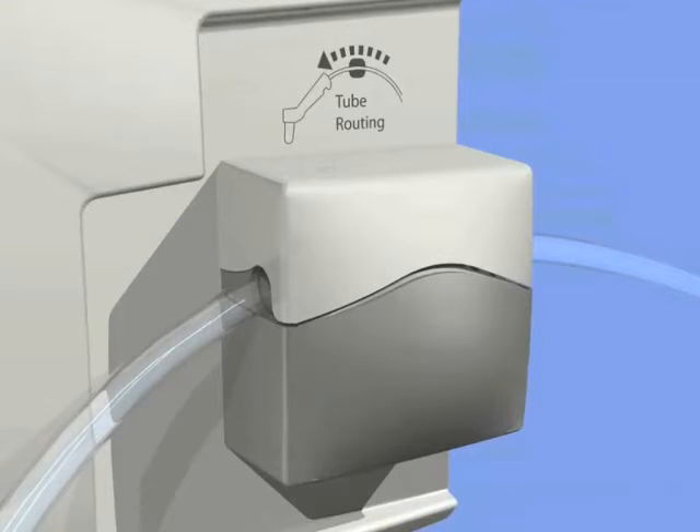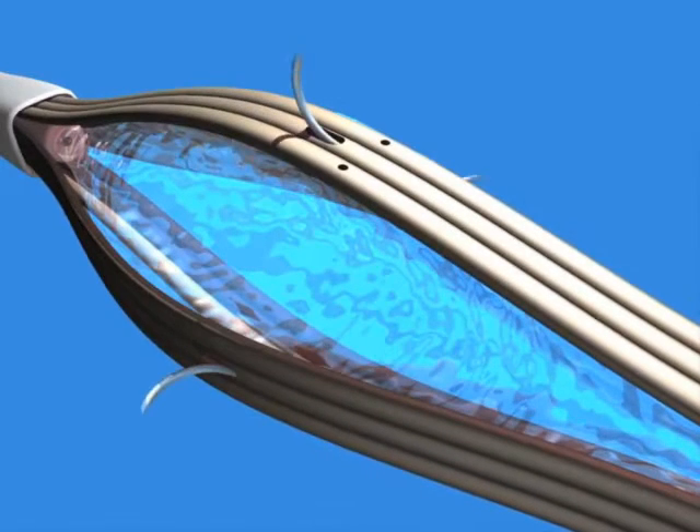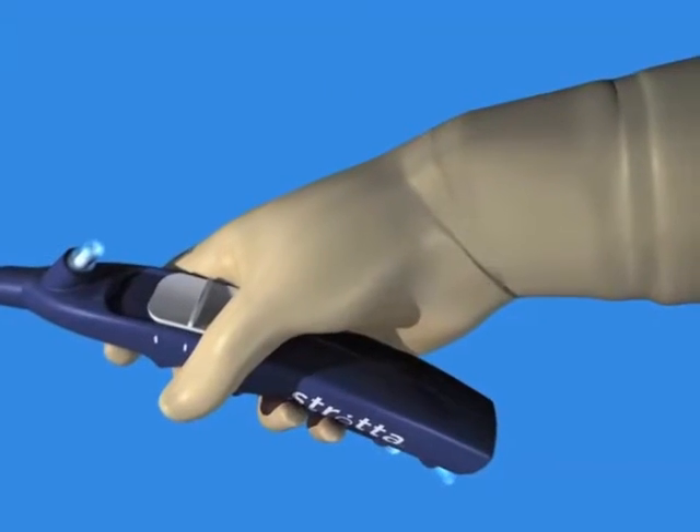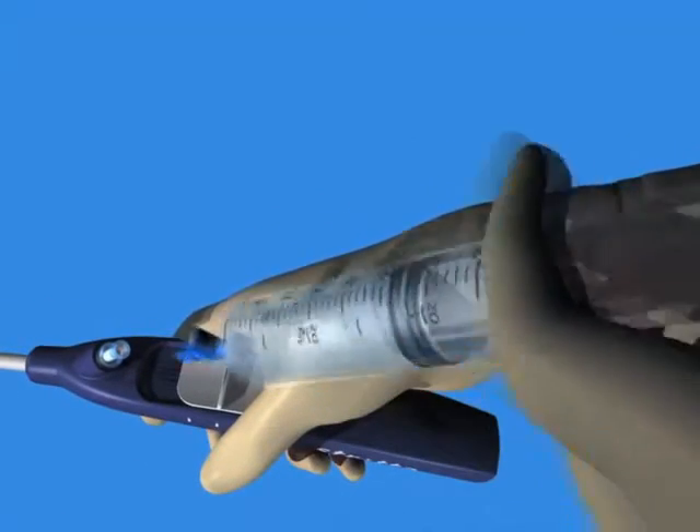6. Connect to a chilled bag of sterile water. 7. Verify that the clamp on the irrigation line is open to ensure proper flow. 8. Connect the irrigation tubing to the base of the strata catheter handle. 9. Inspect the strata catheter for symmetrical needle extension. 10. Extend and retract the needles to ensure they are working properly. Insert the syringe with PRV into the balloon inflation port.